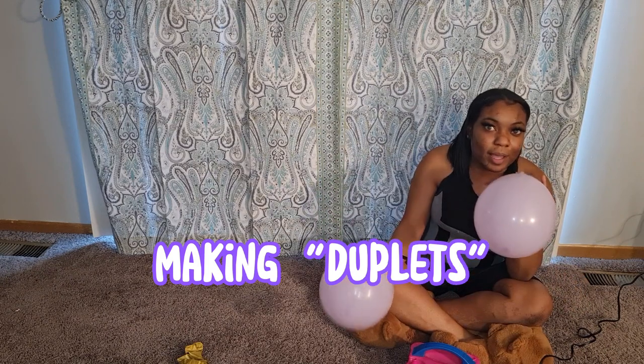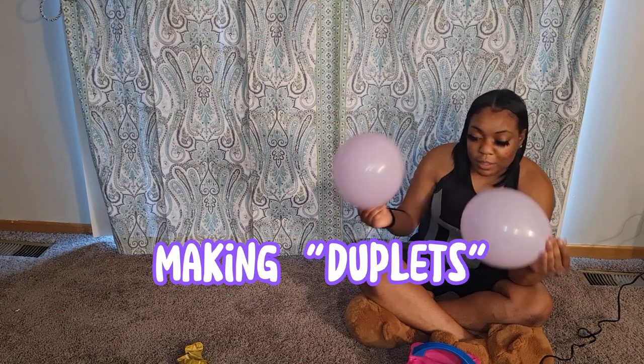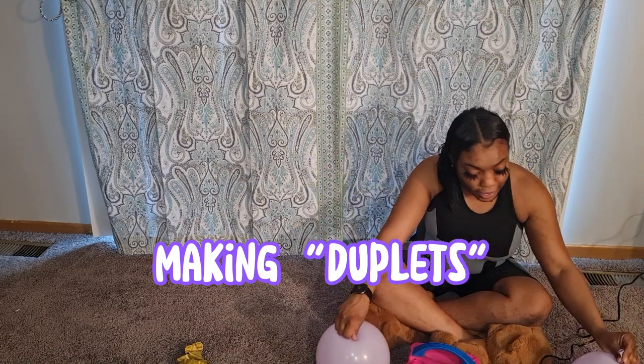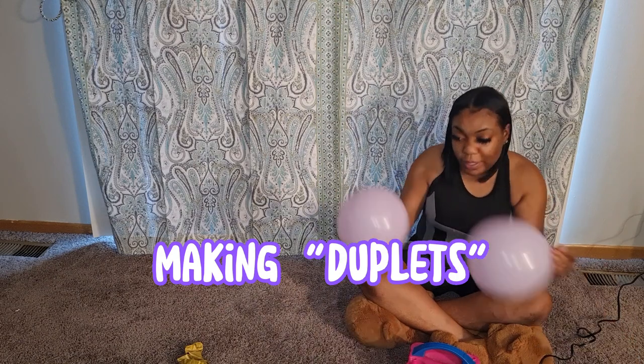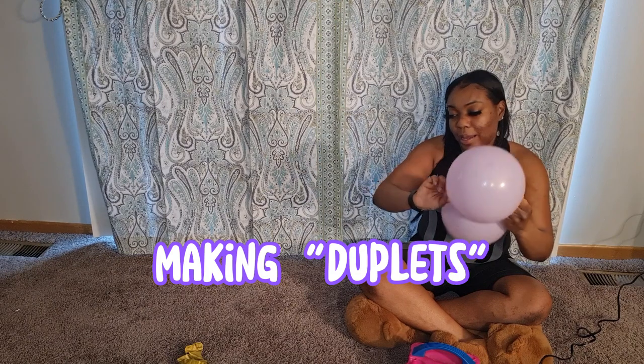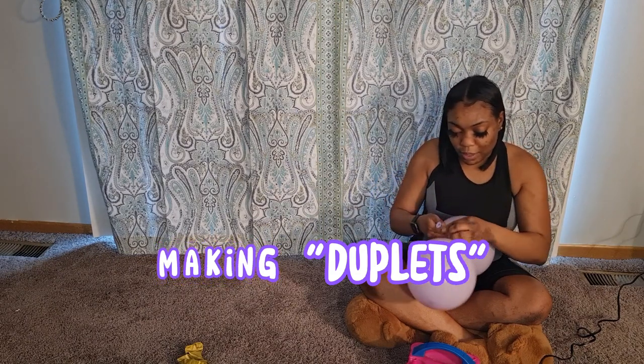There's a way you can still add a little variety. Whenever you put air in your balloons, you just want to push on them just a little bit to round them out so you get that bubble look. Then take them and tie them together in a knot.